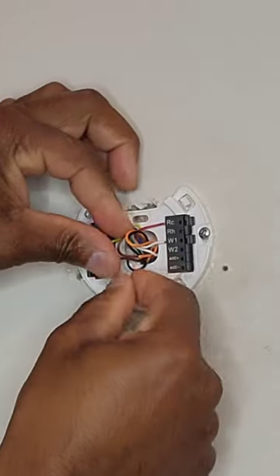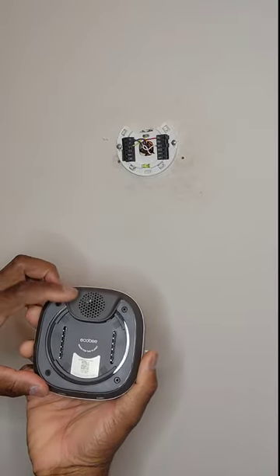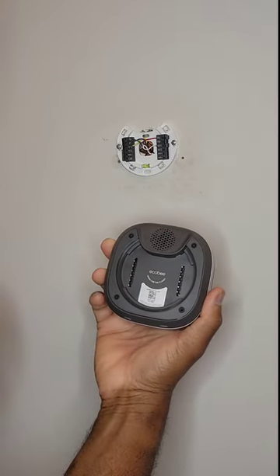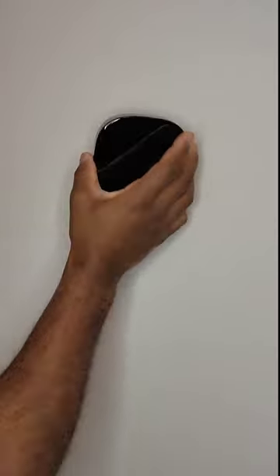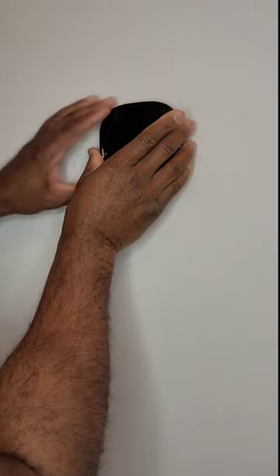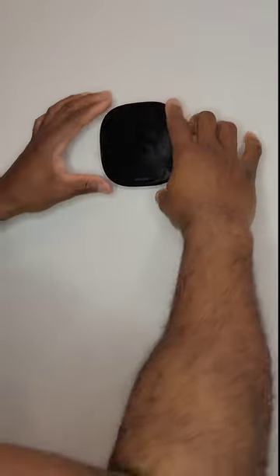Everything else you can take and push back into the wall. You want your speaker on the bottom side, so it's right-side up — speaker is going to be at the very top. You can see your four tabs here. Just take it and apply it directly onto the mount, making sure your pins go directly into the pin holes. Press, and we're locked down.